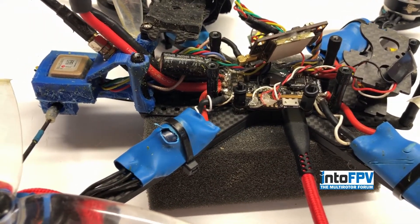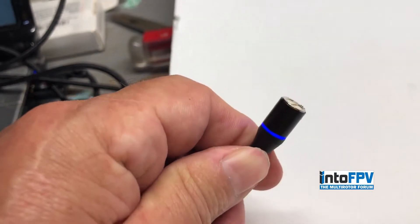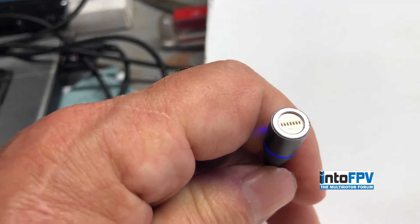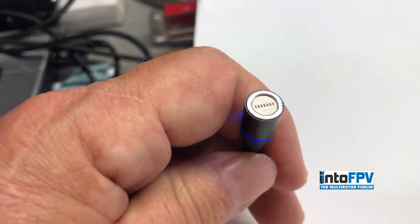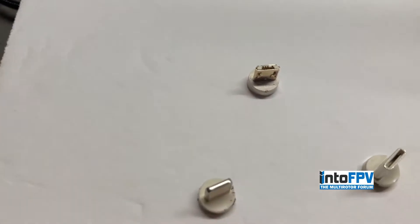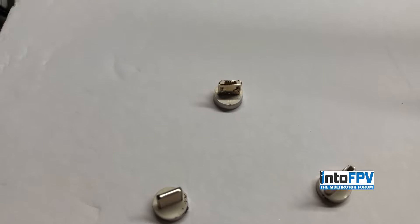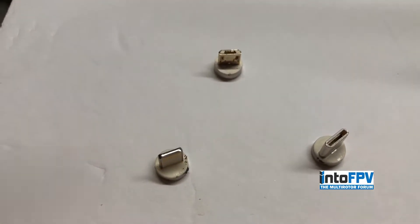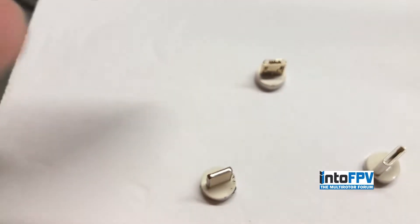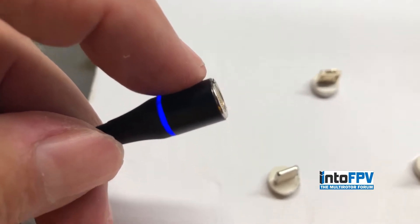I just want to give you a quick review on them. The USB cable has a magnet on it — nothing fancy. You can see the tips — that's what connects up to the adapter that goes into the quad, into any USB jack. The ones I ordered came with three adapters: one for iPhone, one for USB-C, and then the ones we use on our flight controllers.